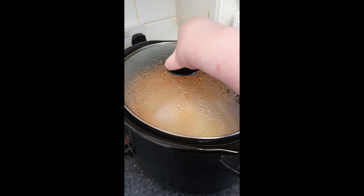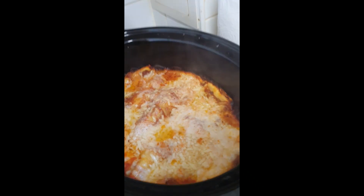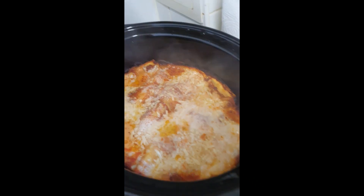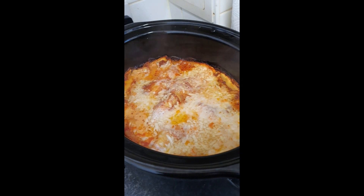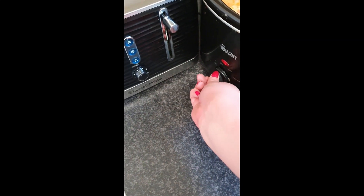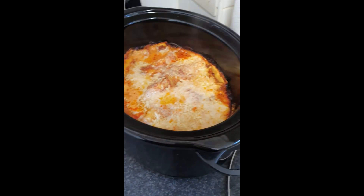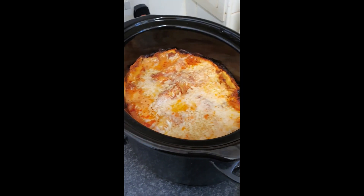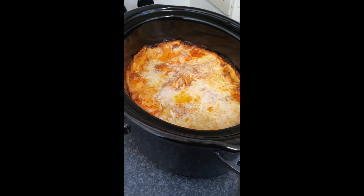OK guys, it's been 3 hours — let's go and have a little look. It's bubbling away. Doesn't that look awesome? It smells so nice. So what I'm going to do is turn it off and let it sit for 15-20 minutes just to firm up. And while it's doing that, I'm going to make a little side salad.